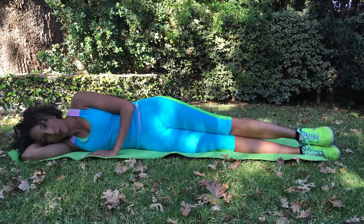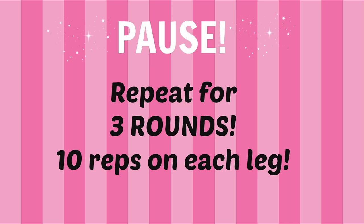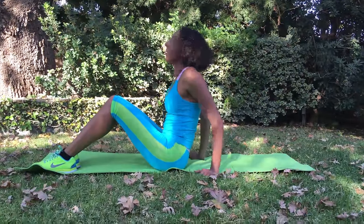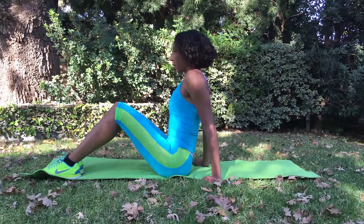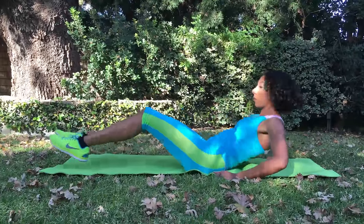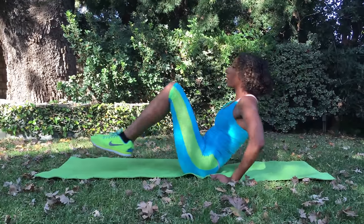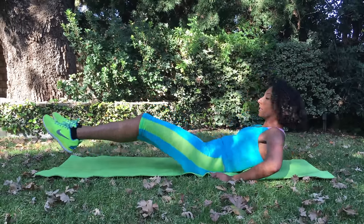Let's give the booty a break and now focus on the abs. Sit in an inclined position and push your legs all the way out, then bring them back into your chest. Do this 10 times, rest, then do two more rounds.